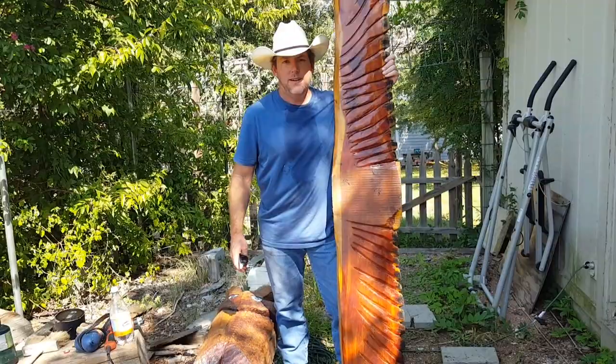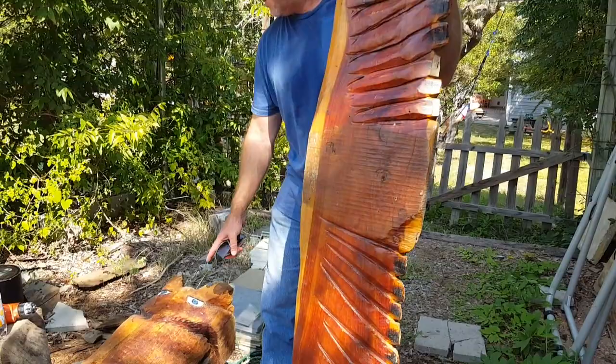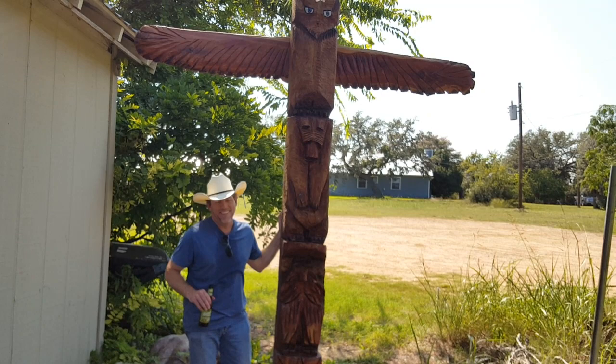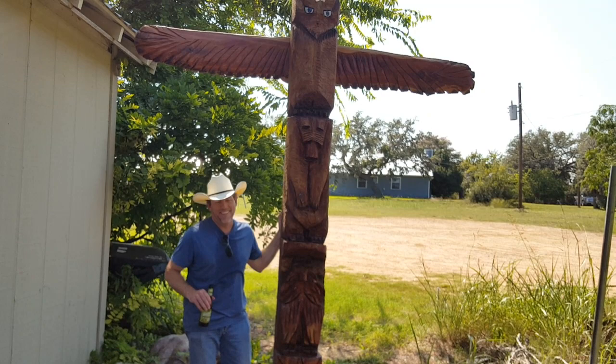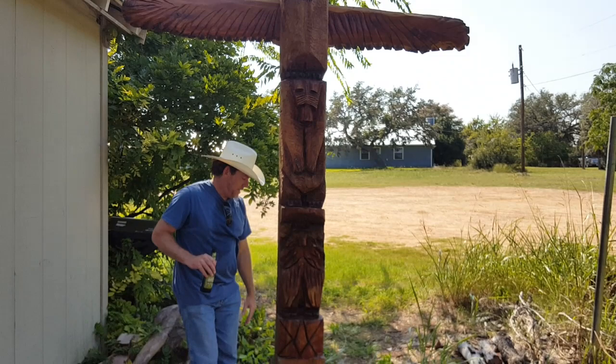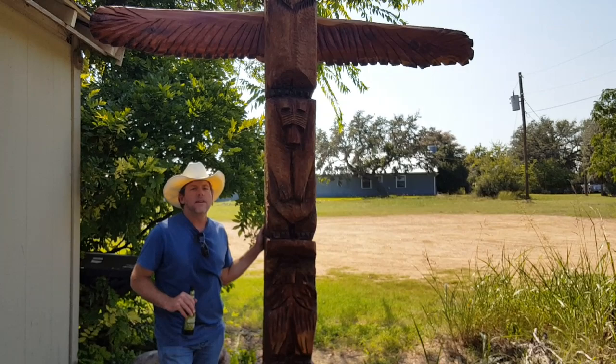About two hours of time lapse later, I've got these wings carved out and we're going to mount them onto the back of this totem pole and stand it up — it's ready to go. If you look at the eagle, he's supposed to have a beak, but in one day I'm pretty much tired and I've had four beers with two more left. Seven hours later — took a little longer than we thought — but it's hot. Got the eagle on top, the bear, the wolf, the drum, and a nice red cedar mount at the bottom. It's all one piece.